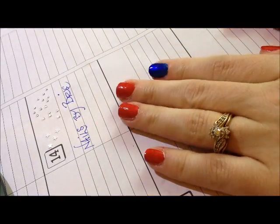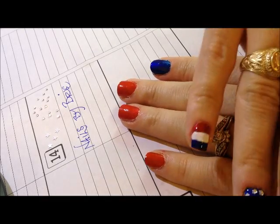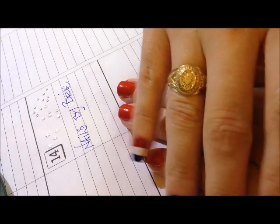I went ahead and have those nails prepped, and we're going to go ahead and move on to doing designs. This is going to be in several different steps.